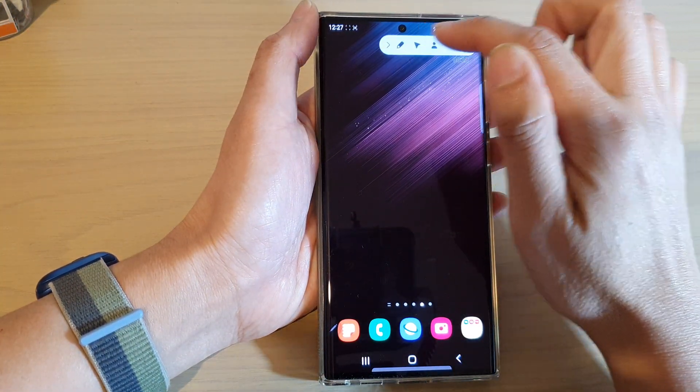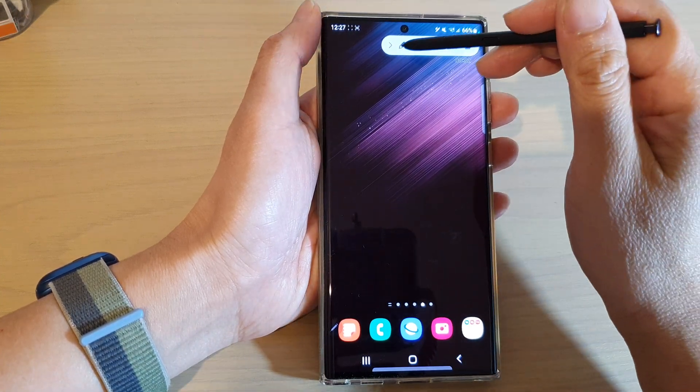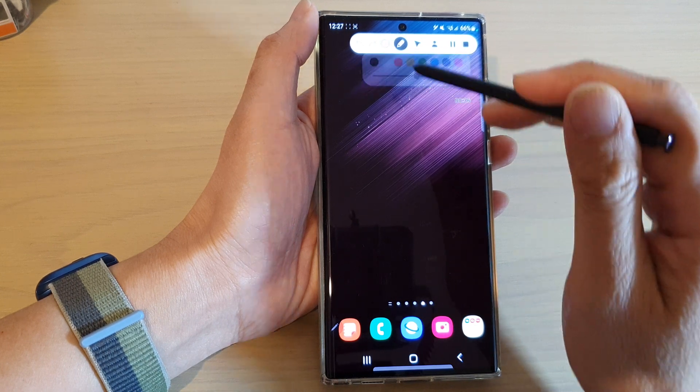If you open up the control panel at the top, you can choose the draw button. In here you can choose the pen color and draw on the screen.